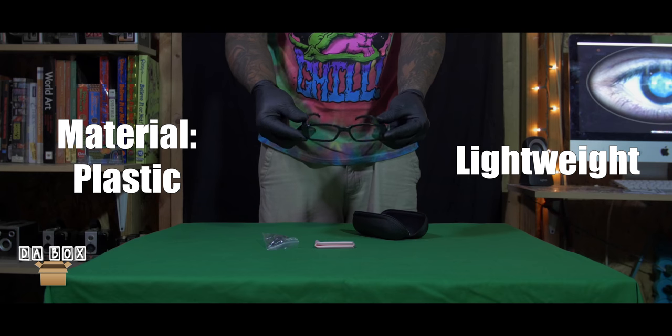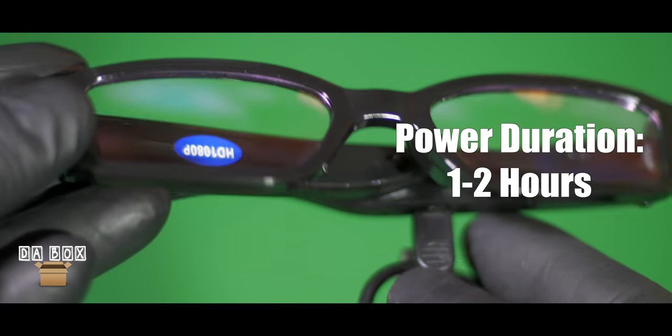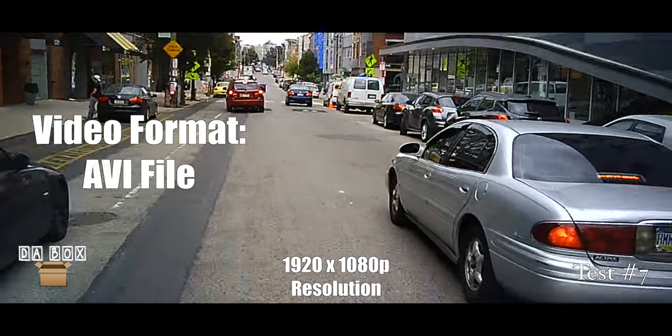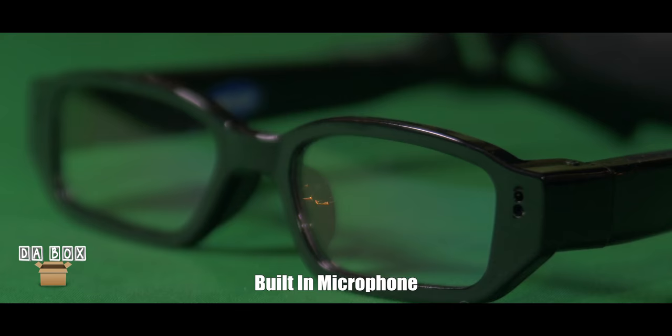These glasses are plastic and weigh only 26 grams. They feature a built-in power supply embedded with a 280 milliamp lithium battery, support up to a 32 gigabyte memory card, and capture footage in 1920 by 1080 resolution. They come equipped with a 5 megapixel camera, a built-in microphone, and the ability to record 30 frames per second.